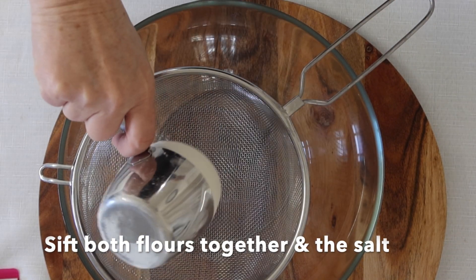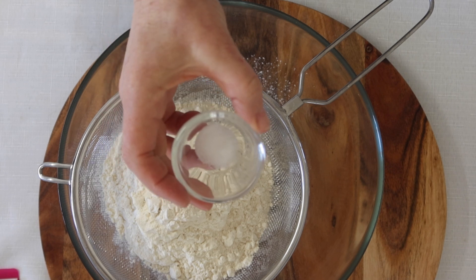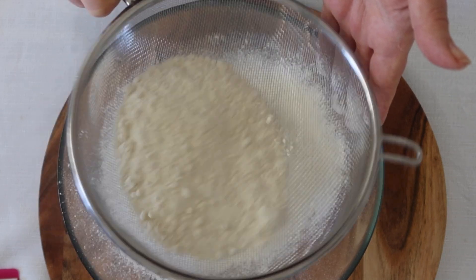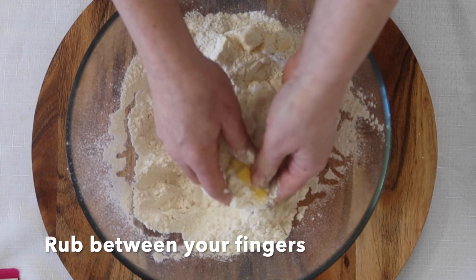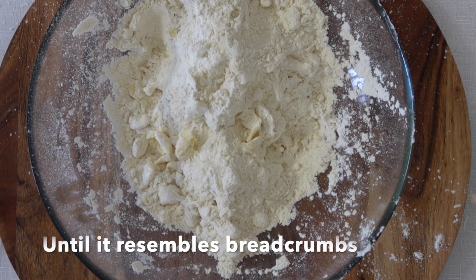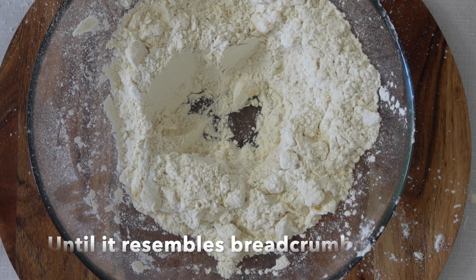Begin by sifting both the flours together with the salt — this will remove any lumps. Now add the butter to the flour and rub the butter and flour together between your fingertips until it resembles breadcrumbs. Don't worry about breaking all the butter up.